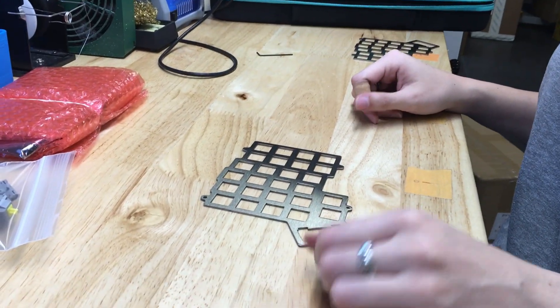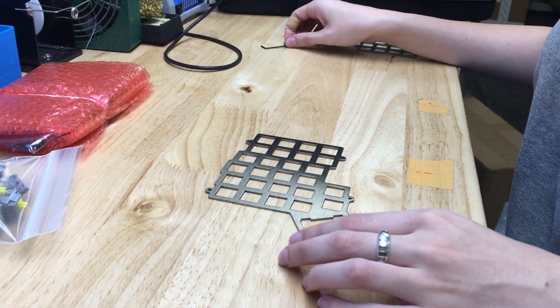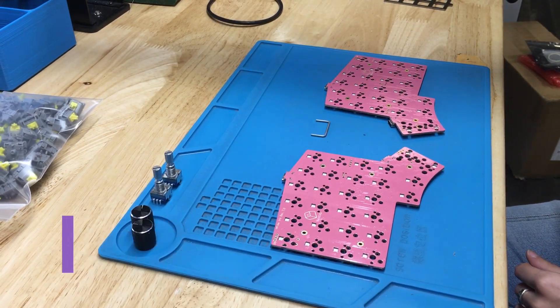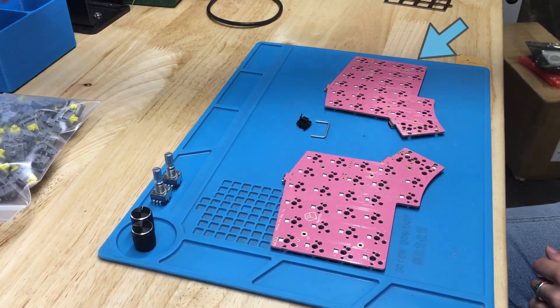Now your case is ready for the PCB after it is assembled. Emily's putting together the right half, which means it's stabilizer time.